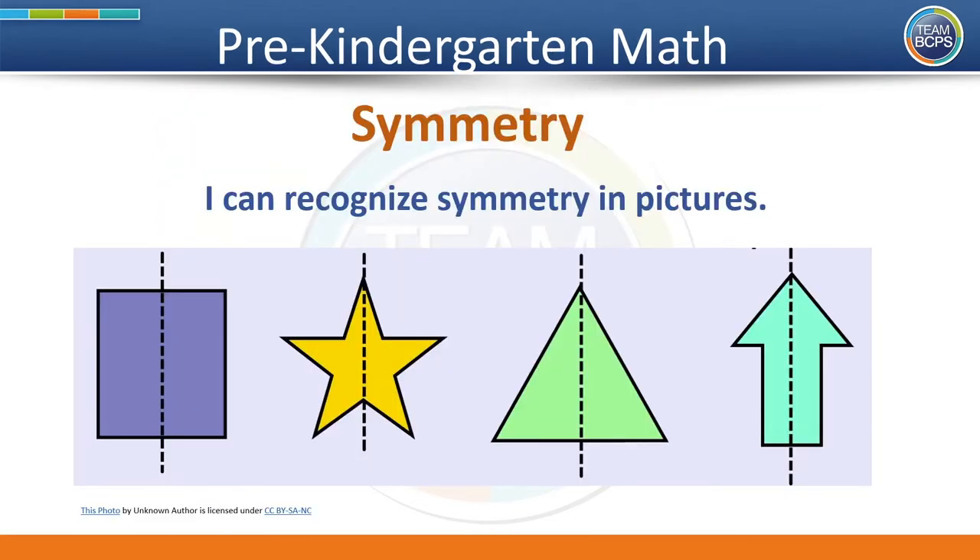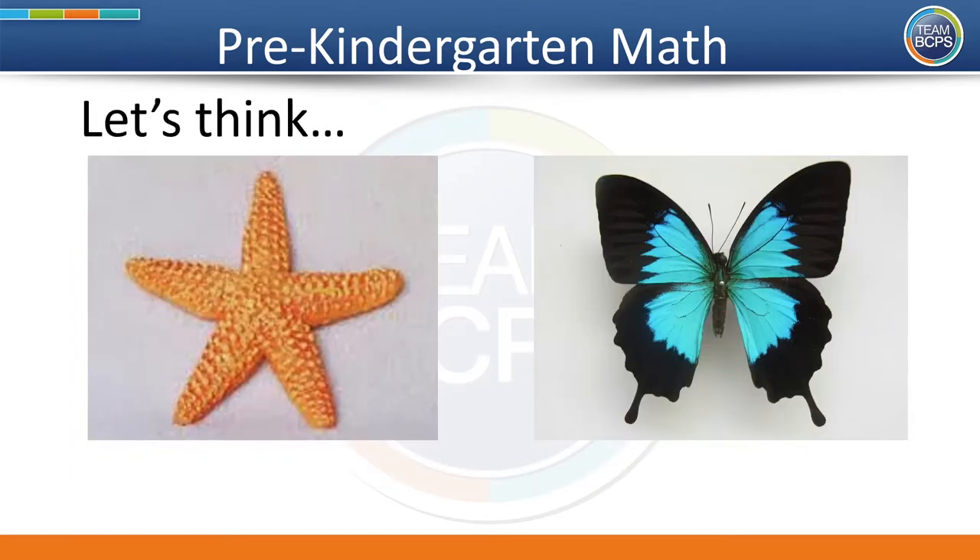Now that you are ready to learn, let's read the I can statement for today: I can recognize symmetry in pictures. Symmetry is a big word. Let's think — what does symmetry mean?